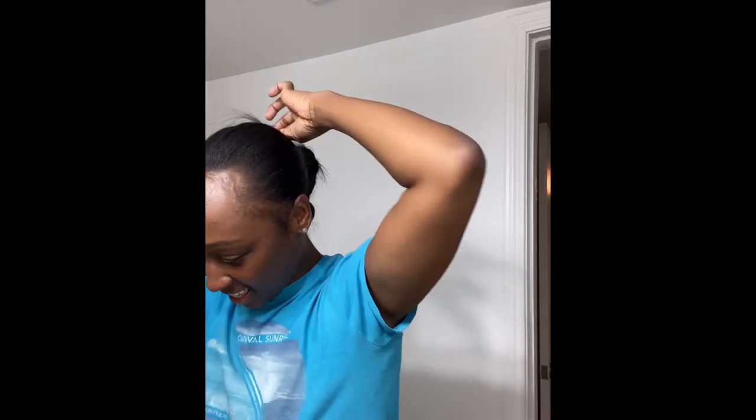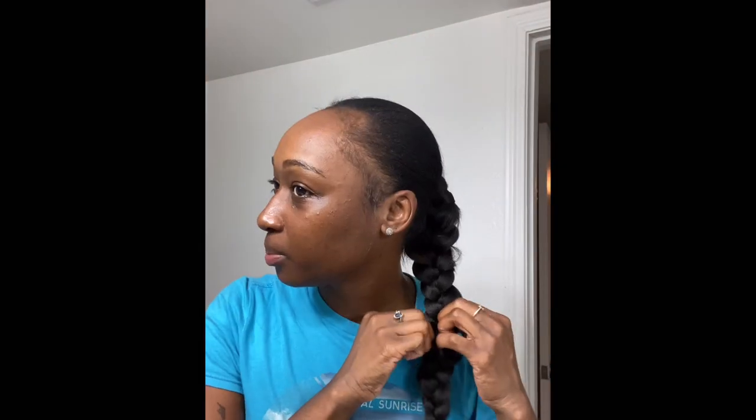All right y'all, we're coming to a close. Gotta spray that last part. After we're done, just tap the edges a little bit. I'm trying to just make the braid a little wider. You can play it off — as long as you start pulling it out a bit, because you don't want the top to be real puffy and then the middle and end get real skinny.